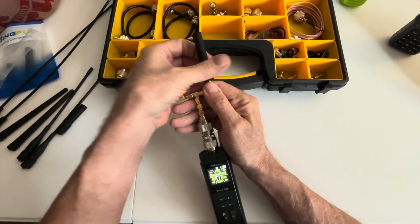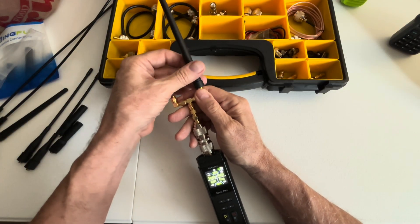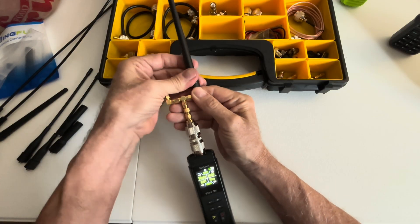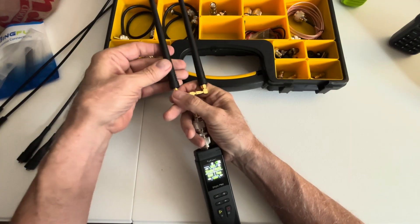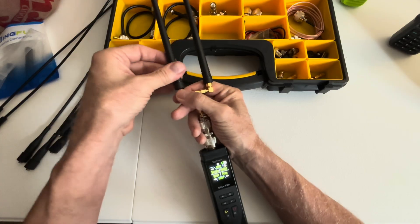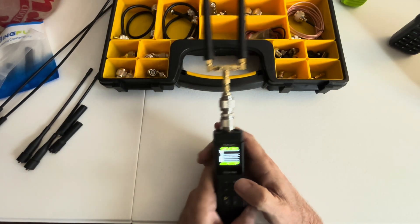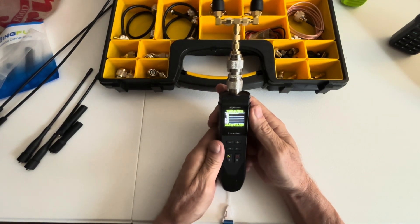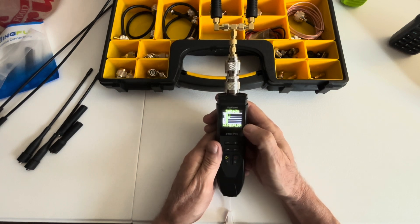I'm going to set up the short rubber ducks — these are about five inches long. On 70 centimeter, very high. Let's try two meter — better, under three.